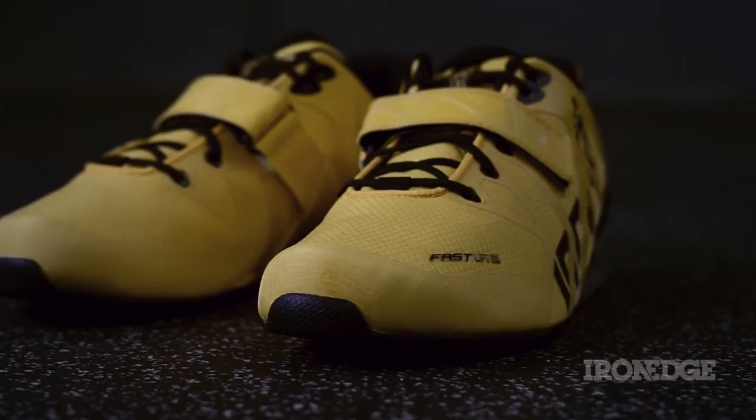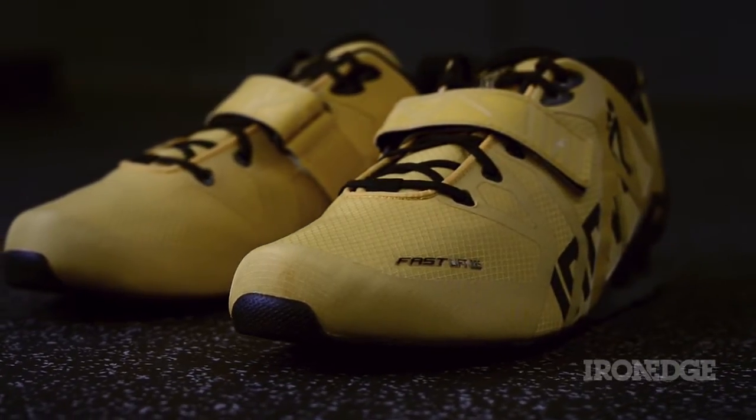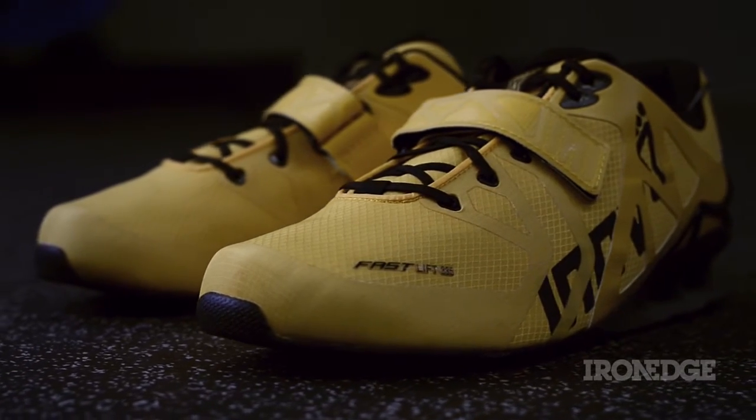Your training requires a multifaceted approach to power, speed and force development. Does this mean you are now stuck in heavy unyielding shoes for explosive plyos, throws and burpees? Enter the Innovate Fast Lift, specifically designed for a multifaceted approach to training.